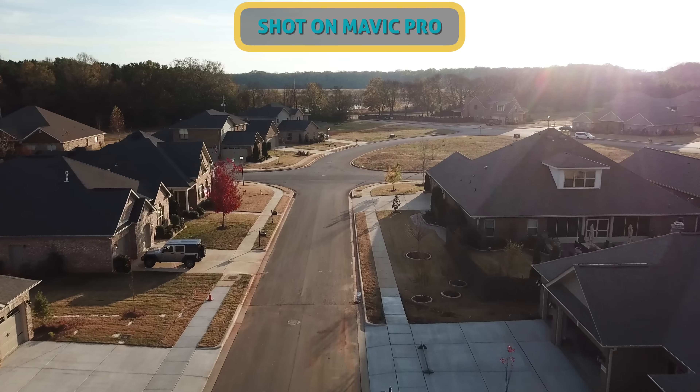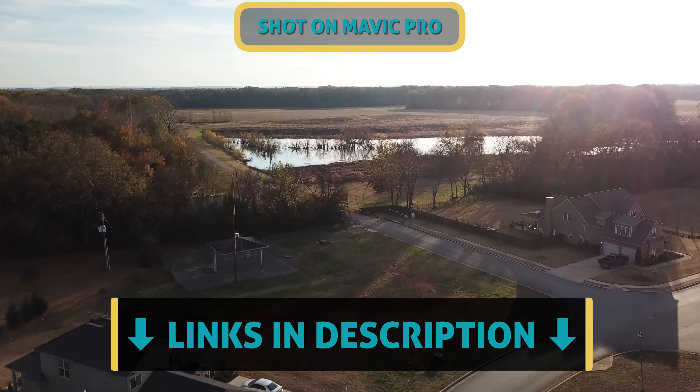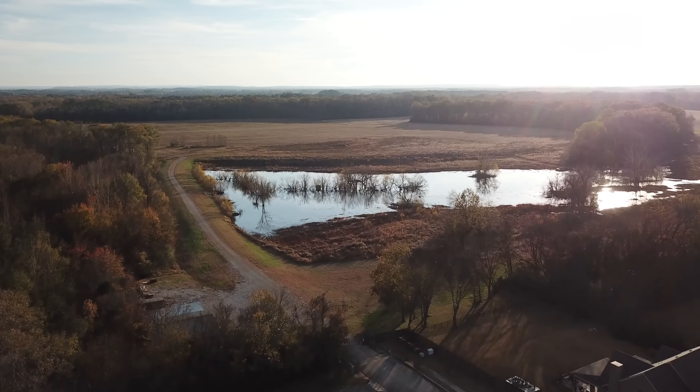As always, I'll give you the pricing and links down in the YouTube description. Huge thanks to Freewill for sponsoring this video, and thank you guys for watching. If you haven't already, hit that subscribe button for more tech videos like this all the time. And until next time, let's live authentic.